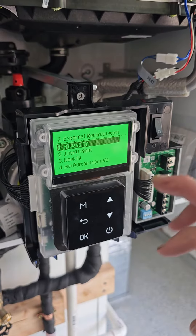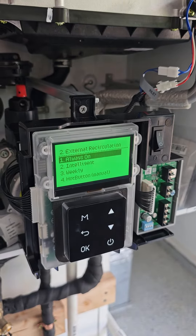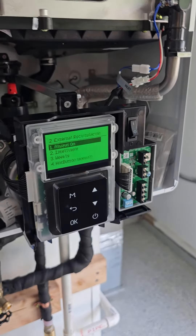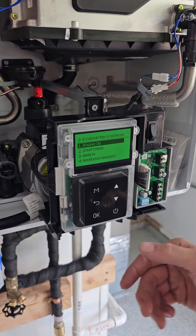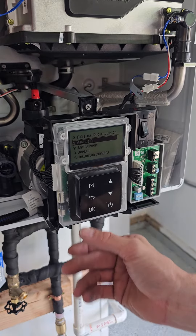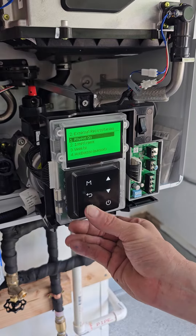Always on, intelligent mode, or weekly. I'm just going to go always on. That doesn't mean it's running 24-7 because the unit checks itself every 20 minutes. It just means it's always on and we're not using the intelligent mode, which takes a seven-day cycle and learns the habits of the people in the house. It will turn on the recirc pump during those times that you normally show habit of needing it.